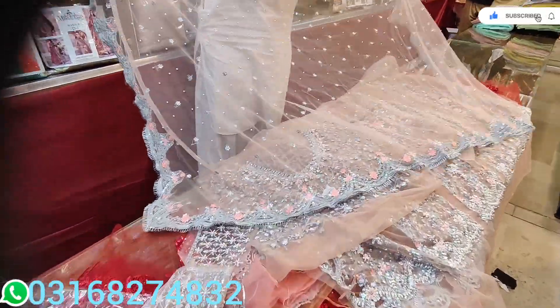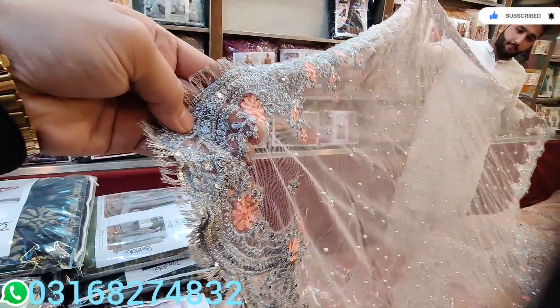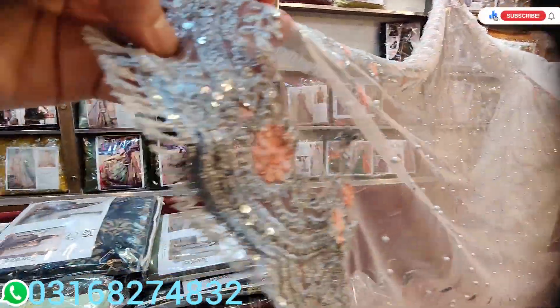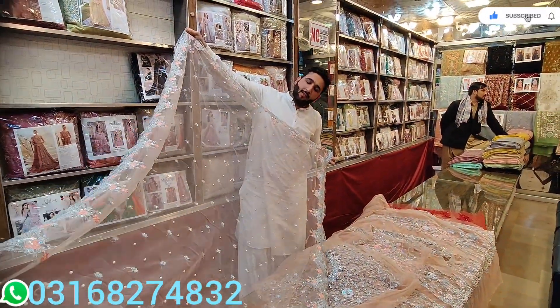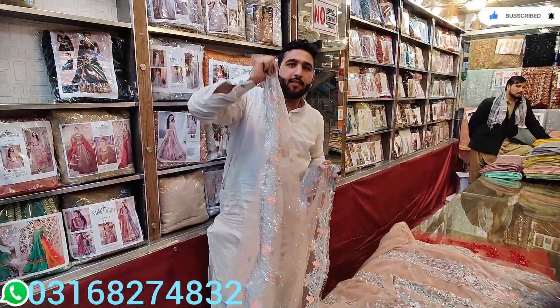Look — this is ready to wear, same design. This is a very beautiful job. This price is also very specific. This will cost 400,000. If we sell at 400,000, we will sell at 200,000.